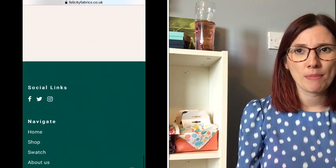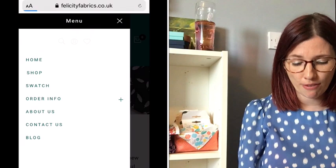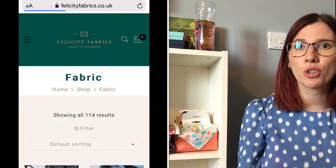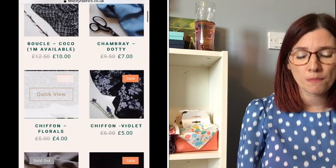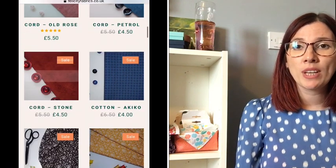They've got a huge range of fabrics — cottons, chambray, boucle, chiffon, cord, some beautiful soft corduroy, jerseys, cotton dobby, and double gauze as well. They've got a sale on at the moment, so do go and check that out because there are some bargains to be had.